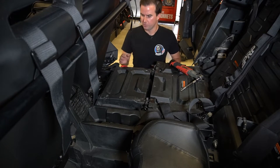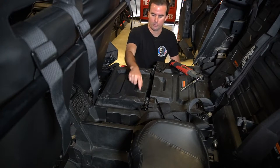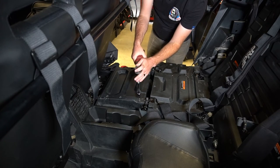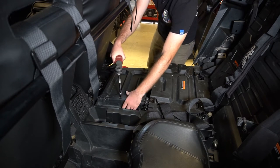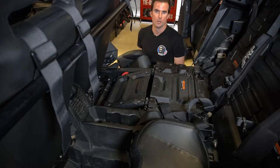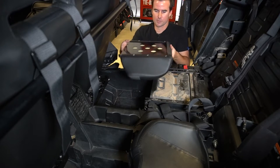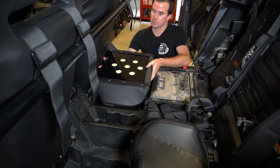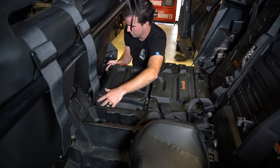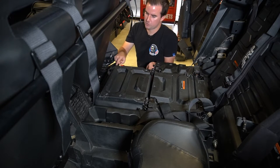Now we're going to start on the bottom section. First, remove the plastic stock seat. Use a T40 to remove the six bolts that hold the plastic base to the bracket, then take out the stock cushion. Next, take our bottom cushion and put it underneath. Make sure you have it oriented the right direction — it's a bit backwards to how you'd expect. The back of the seat goes up toward the front, then it flips correctly. Get all the bolt holes lined up; there's a little guide in the front that makes it easy. Then put those six T40 bolts back in.